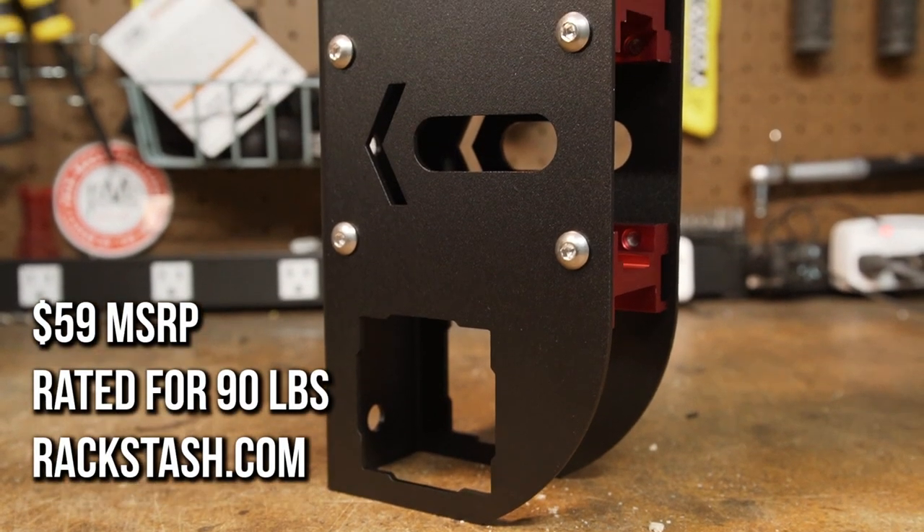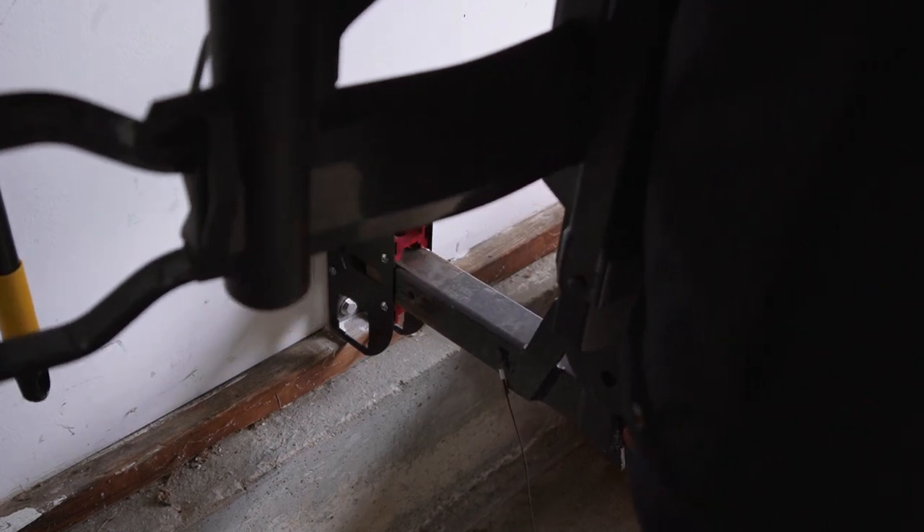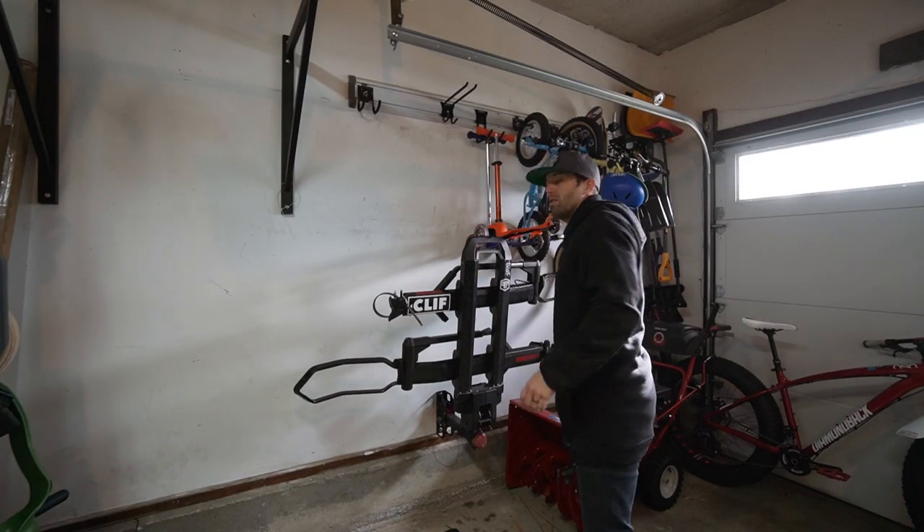Like the name says, the Rack Stash is a way to stash your rack. In particular, any one and a quarter or two inch hitch rack. The idea is that you can store your rack vertically and flush against the wall.